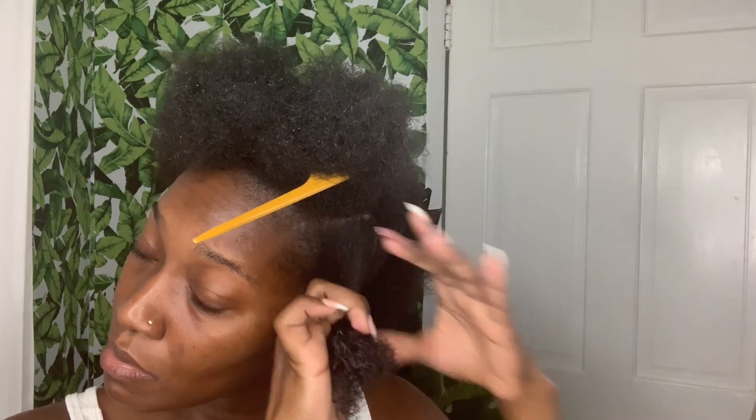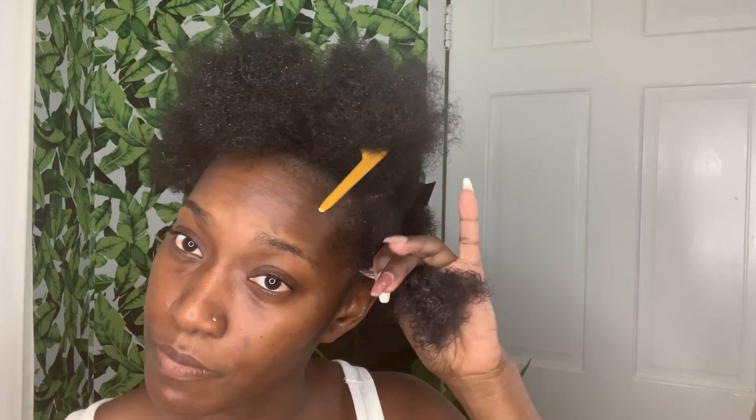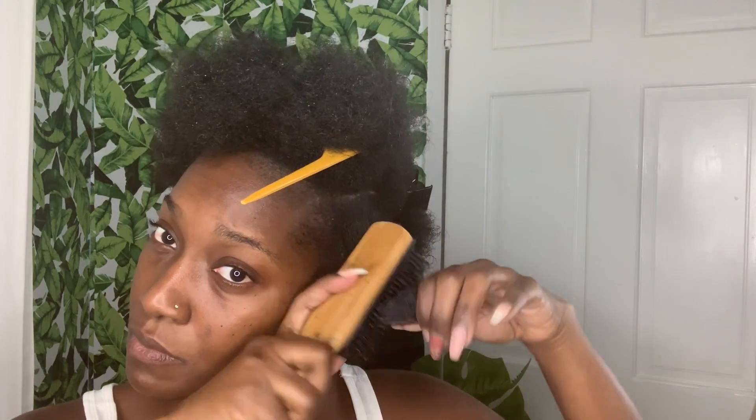For my braid out, I'm gonna go in with a wide tooth comb just to section off my hair so I can prep it to start braiding. For styling, I'm gonna be using a curl defining cream just to give my curls a little bit more pop.